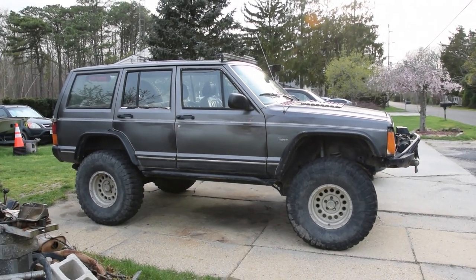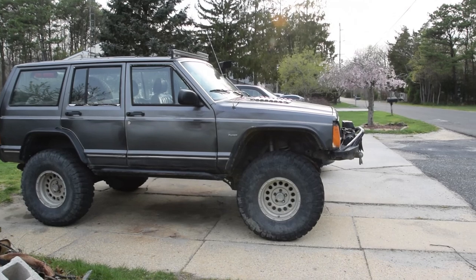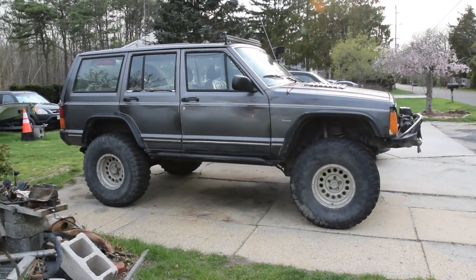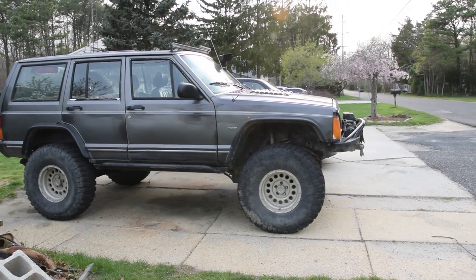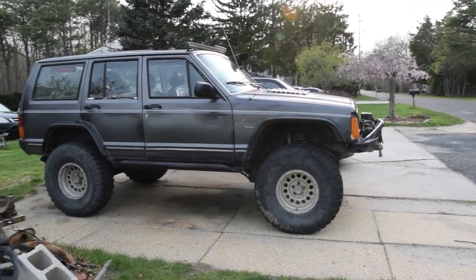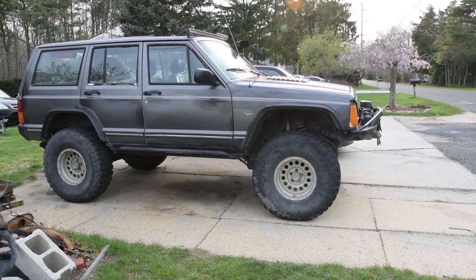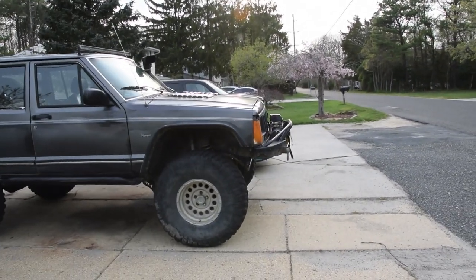A lot of people have different methods on doing this. I'll show you one that's pretty much foolproof. I only got the numbers for Cherokee, so I can't really help you Wrangler guys out or anything like that. But this is the most accurate way to measure and compare. Some people measure from the tire to the fender flare, but if you got aftermarket flares, that's not going to work. You can't measure from the body to the ground, because that's ground clearance, not lift height. You got to measure from the axle to the body.